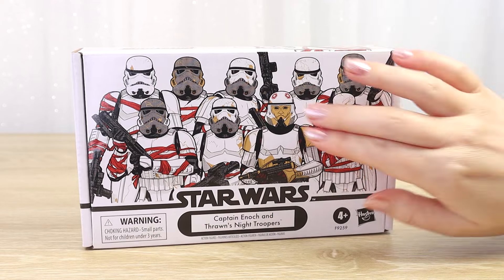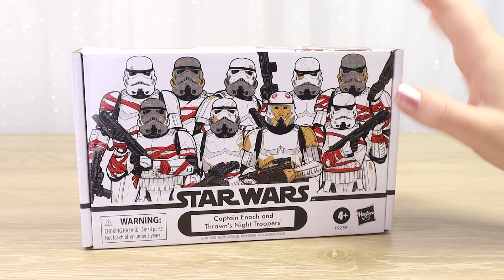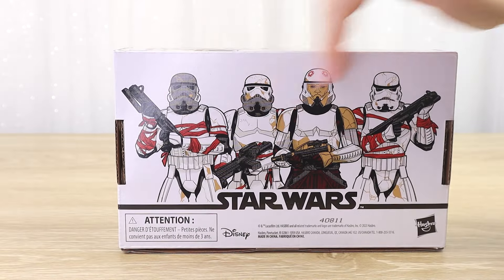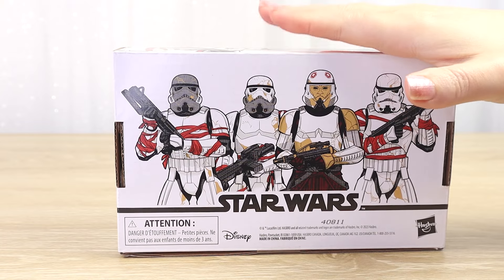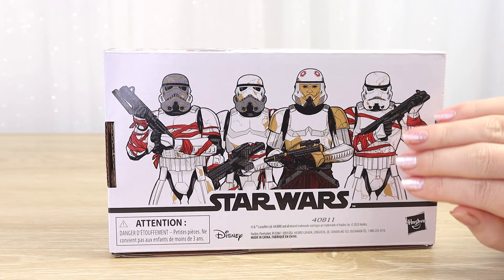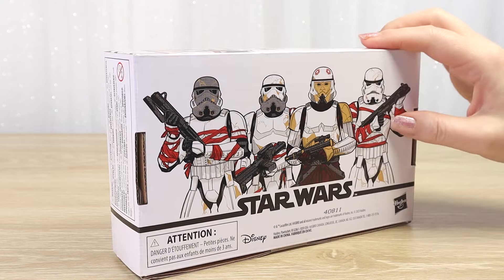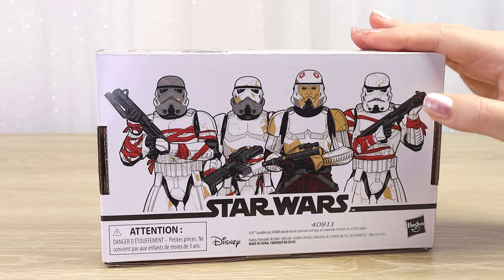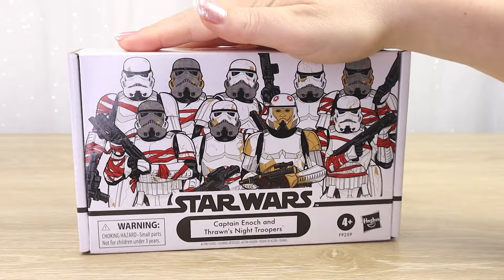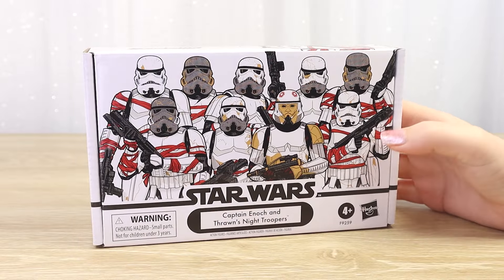I think this one would have done so much better if we had Captain Enoch and one night trooper on backing cards, and then a separate box of four different night troopers for army building - because that was the original concept for these boxes. Hasbro has kind of realized that putting a character like the Tusken Chieftain alongside Tuskens backs more people into the corner about adding this to their collection. I'm not sure whether this is going to scratch that itch for people that like to keep their collectibles boxed or carded, because there's no window - it's kind of Schrödinger's cat.